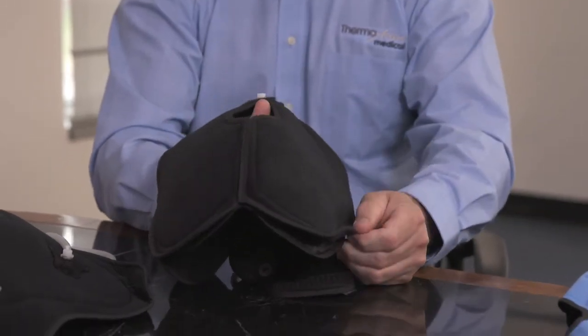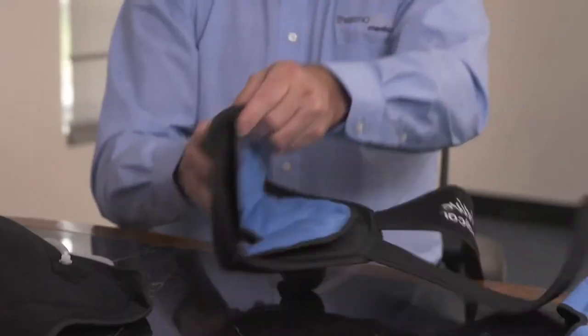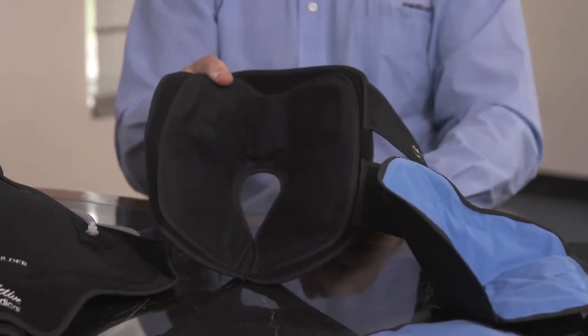Thermoactive Medical is a complete line of orthopedic braces designed to maximize patient outcomes for orthopedic surgeons and medical professionals. The fabric is an antimicrobial fabric which is very hook compatible and very durable. Also included in the outer support is our compressor.